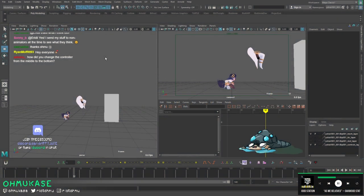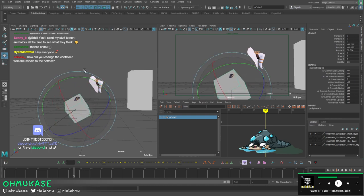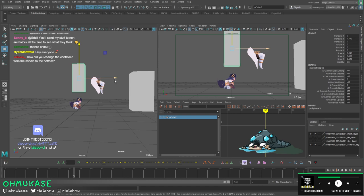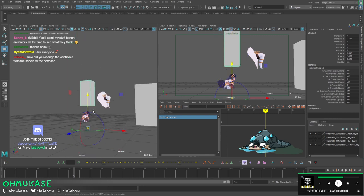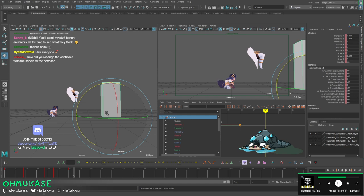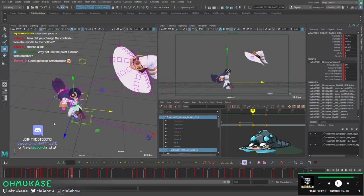When you create an object it will have its own pivot point, and by default they always have it in the middle. If you want to change the pivot point of what you're selecting, tap Insert — it gives you the pivot tool you can modify. Once you hit Insert again it turns off, and then you can scale or rotate from that point. Just know it's not dynamic; it'll always be that point. Someone asks about animbot's pivot function — I don't know where that is, let's see: temp pivot...